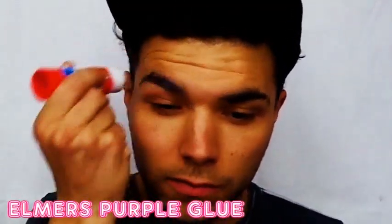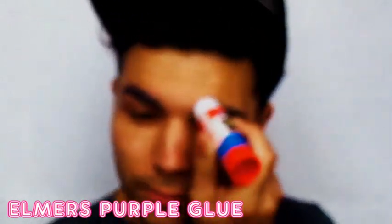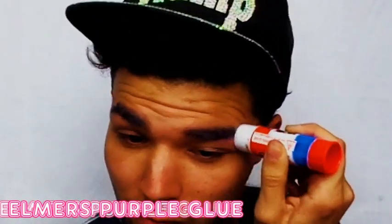The first thing I'm going to want to do is glue down my eyebrows. I get some Elvi's glue and I smear it generously onto my head, just to make sure that everything is flat to my skull. I use a nice generous amount of this.